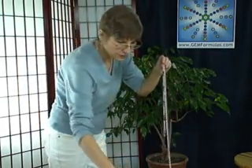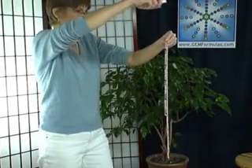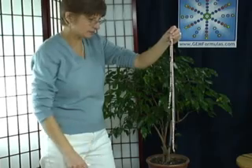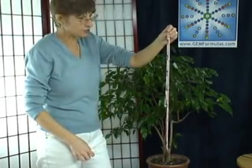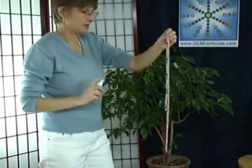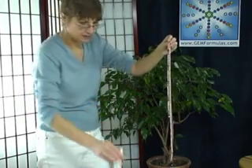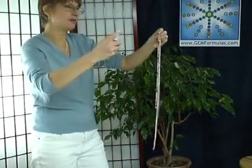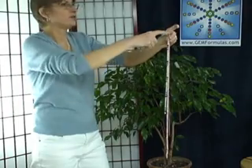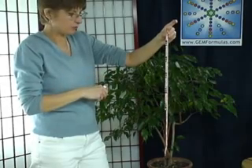Sort of have to sense where in the field the energies are. Then we use some of the electromagnetic radiation clearing spray. Again, clear by spraying down along the length of the necklace — this makes the spray application as efficient as possible. You can also spray up in the energy field surrounding these gems as well. Sometimes you may go back to the energy clearing spray and give it a custom cleanse, and here I cleansed above the point where I'm holding the gemstones.